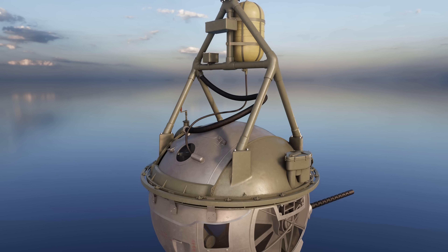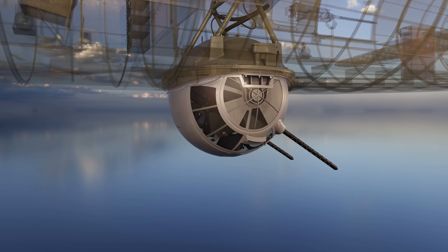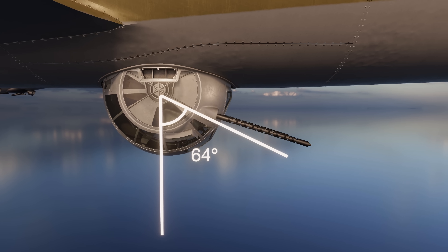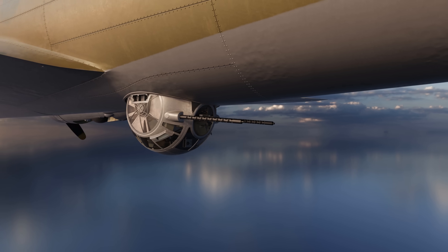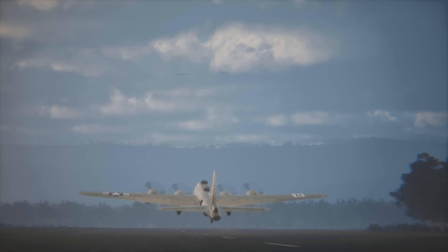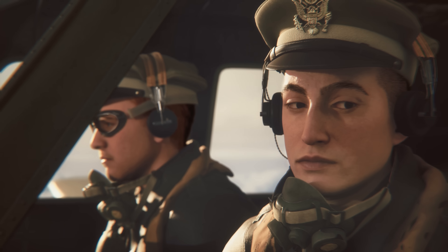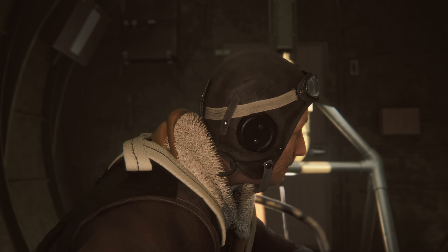It was strictly forbidden for the gunner to be inside the turret, either on takeoff or on landing. The guns protruded 36 inches from the turret, more than the ground clearance, so it was vital that they be elevated to their maximum 85 degrees from the vertical and near flush with the fuselage and locked in position for takeoff or landing. When the B-17 had reached an altitude of between 9,000 and 10,000 feet, the gunner would enter the turret before the aircraft went into enemy territory and before oxygen was necessary.